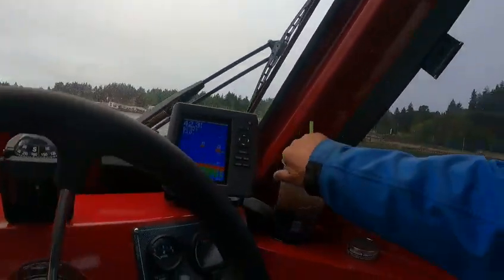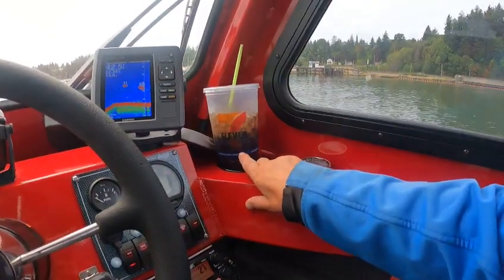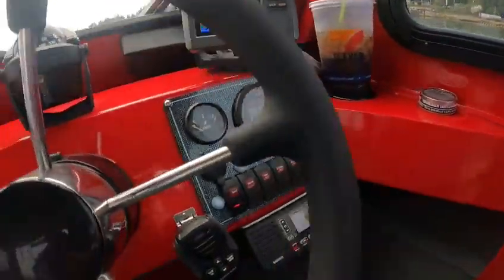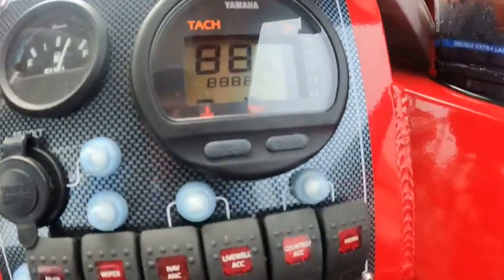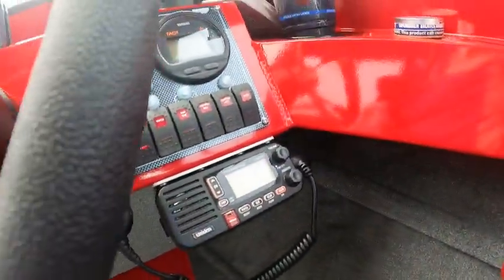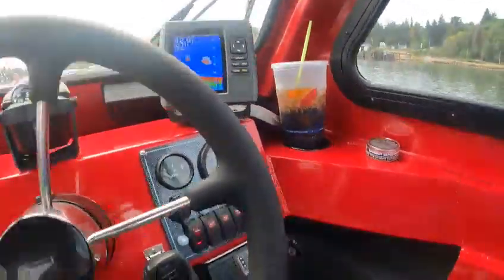Hey hey hey, this is Kurt the boat doctor. The depth finder works — look at that, the old gauge, three quarters. Hours: 53. All the PHF works, wipers work — I checked all these out.